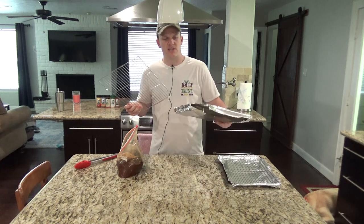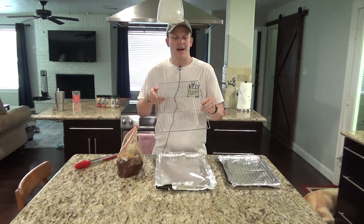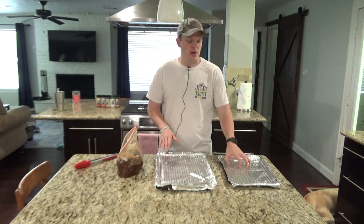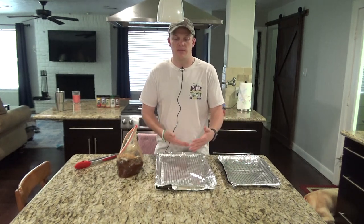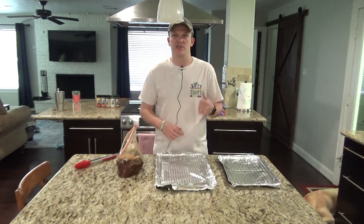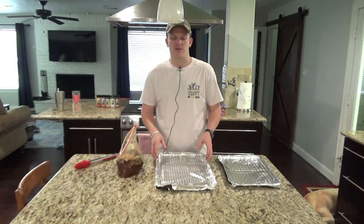I have just a couple of pans here. I put foil under them just to keep things clean. These are actually cookie cooling racks, which lets the air get under and evenly cook the jerky. I'm going to grab some Pam and spray these racks to help keep the meat from sticking.